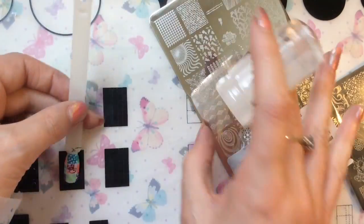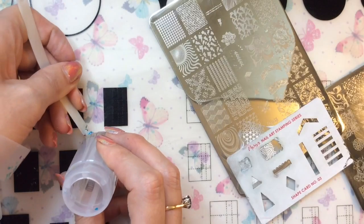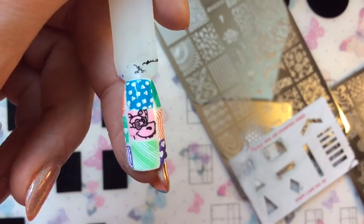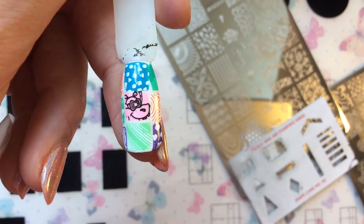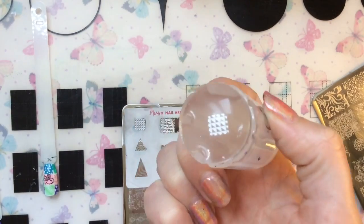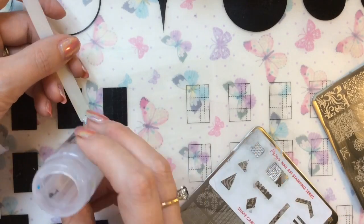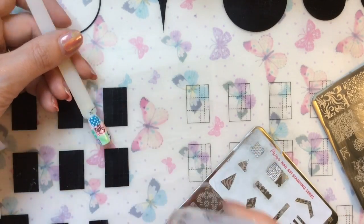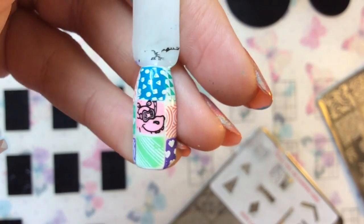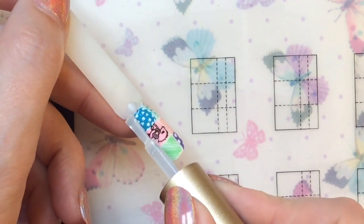I think this is — for me anyway — the quickest way to achieve this design. This is the last image I'm going to show you, and then I'll do the other nails off camera and show you them. Once you get going it's actually quite quick, especially when you're not trying to record at the same time. I'm going to go ahead and apply the top coat.